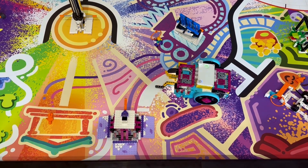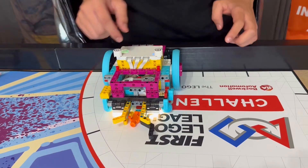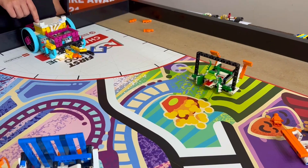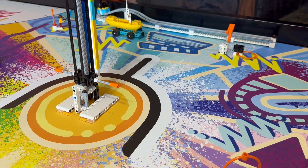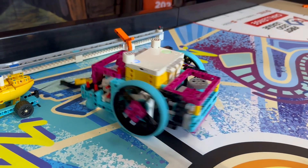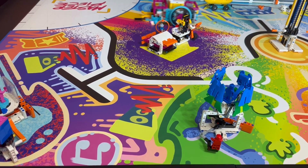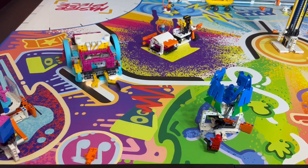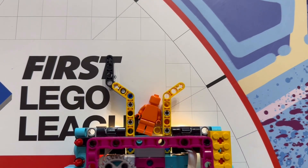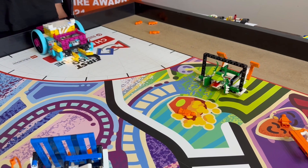Let's do it. For this mission, we used the same attachment we used for mission four. We used this attachment because it helps us keep the audience members in front of the robot, and because it was super easy to just back the robot out after we had placed the audience members in their target destinations.